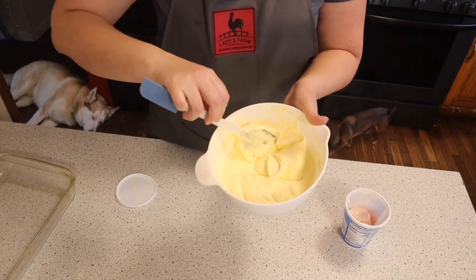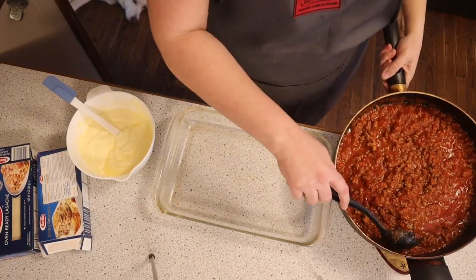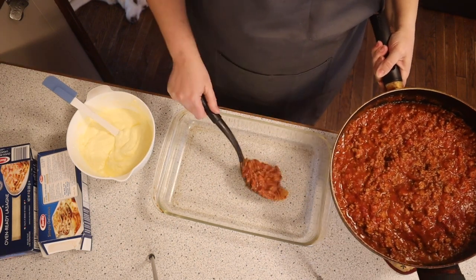Now that is all mixed up, we can start assembling our lasagna. I've got my meat sauce and my ricotta cheese mixture ready, so now it's time to put it all together. Let's go ahead and assemble.